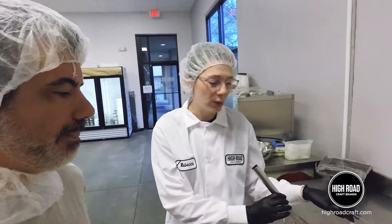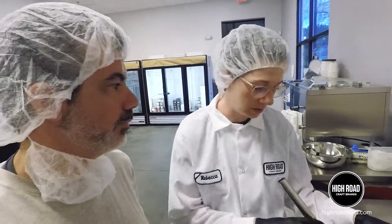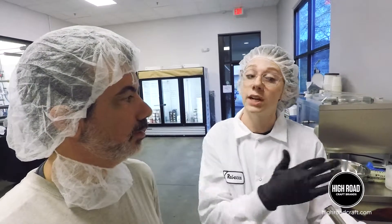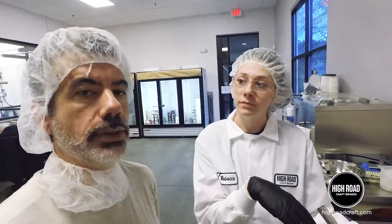When we're making our sorbets we're looking for about 30 to 32. So 30 to 32 what? That's like a percentage — the Brix is measuring the percentage of sugar. So that's about 30 percent sugar in our solution.